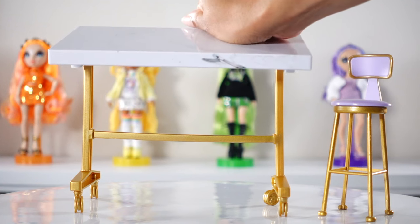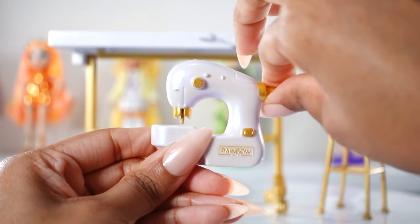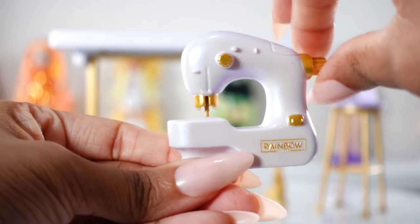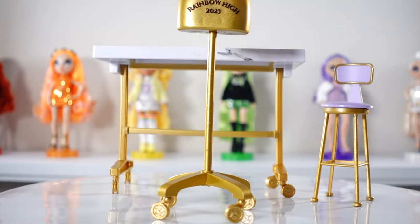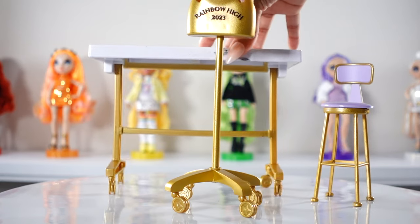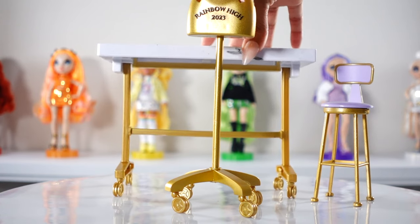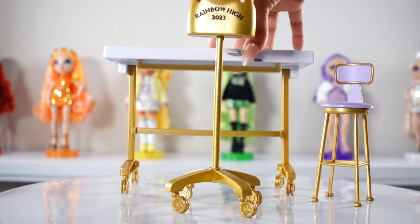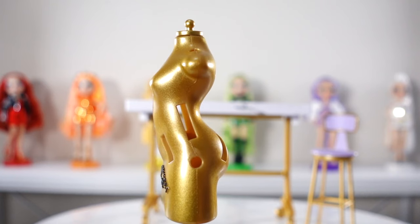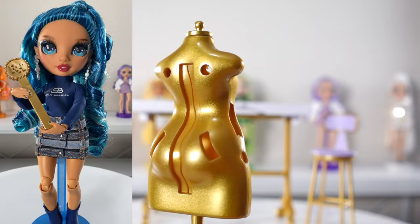The design table tilts for more ergonomic sketching by the dolls. Moving the hand wheel on the sewing machine makes the needle move up and down as if the machine is actually on. While the wheels on the mannequin work well out of the box, the design table's wheels don't have the same effect, but I'm fine with that as I don't want my table slipping and sliding around. The mannequin has round holes for the white pins and slots for fabric that can be inserted with the gold key that Skylar is holding.